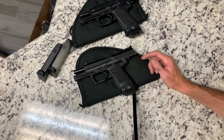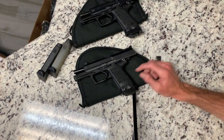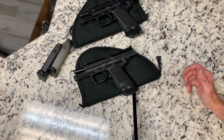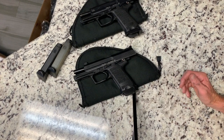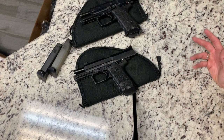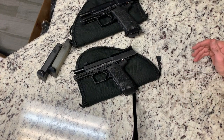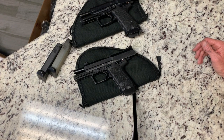Long story short, I was trying to import an HK USP Elite, which is a 6-inch barrel gun, and I kind of got the runaround from this guy. I gave him a bunch of money, and over a year went by and I couldn't get anything out of him, so I gave up. Another year went by and I thought I'm just going to threaten him with a lawyer and see if he'll send me anything.